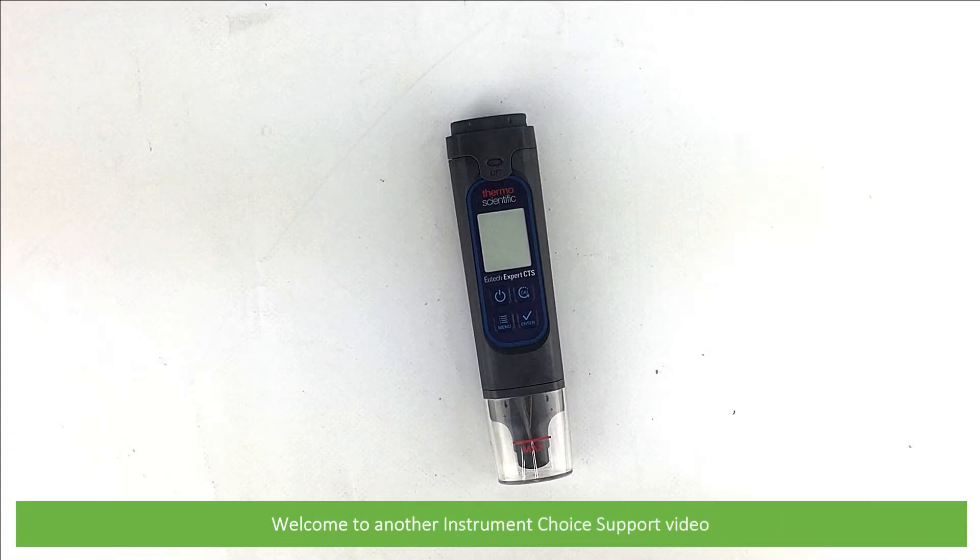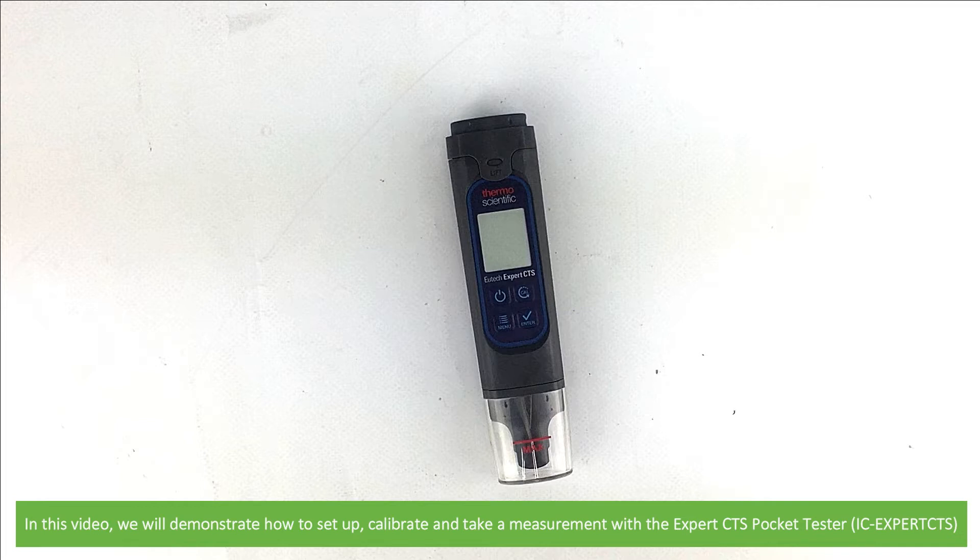Hi and welcome to another Instrument Choice support video. In this video we'll demonstrate how to set up, calibrate and take a measurement with the Expert CTS pocket tester.